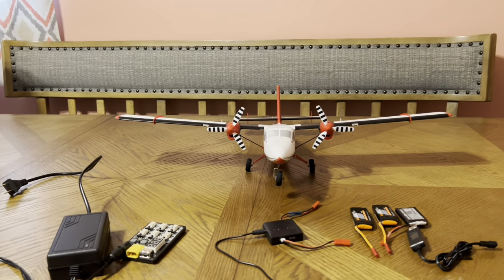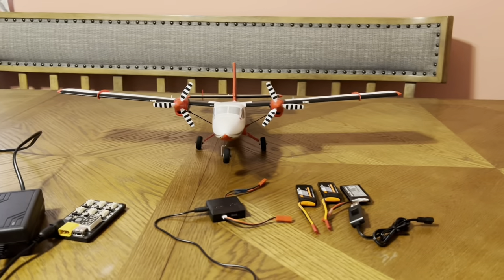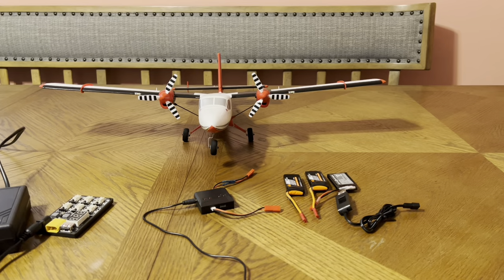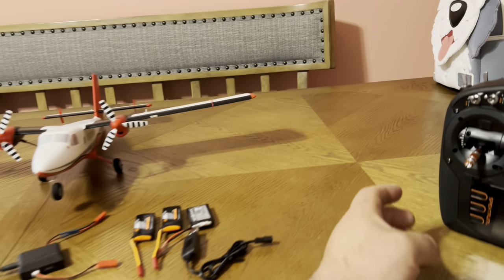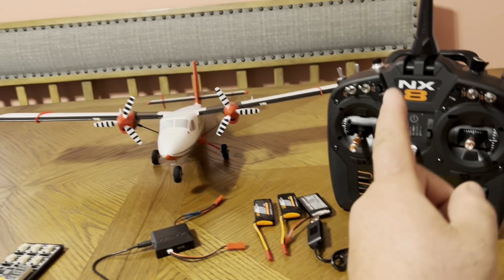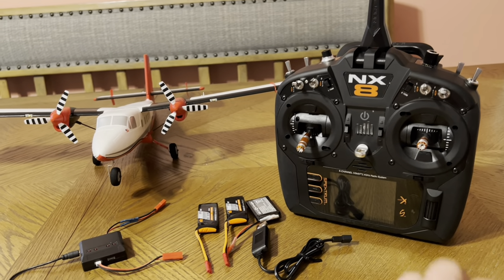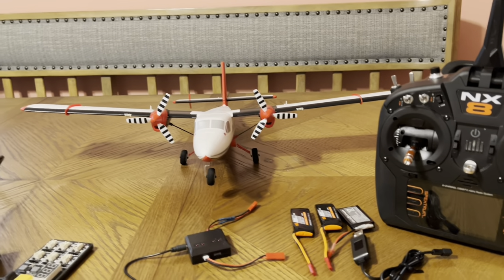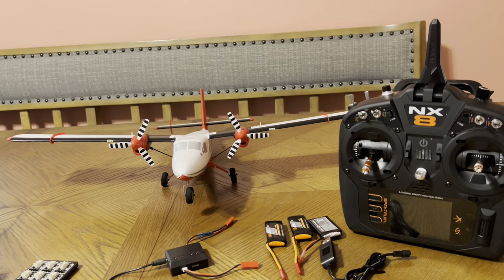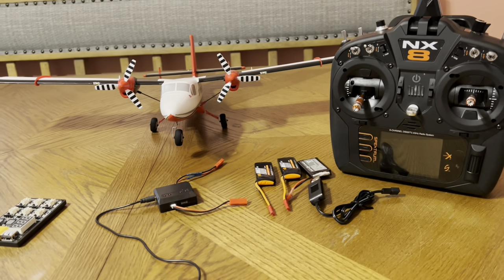One YouTuber I recommend is Brian Phillips — he does a great job. He did a full flight and an unboxing, all the good stuff. Another thing I love about UMX is you really don't have to build anything — maybe throw some Velcro on a battery and program the transmitter. A lot of them even have a bind-and-fly template, and once you set up basic stuff it'll do an auto config. They're fairly easy to set up, especially if you've had experience with planes before.